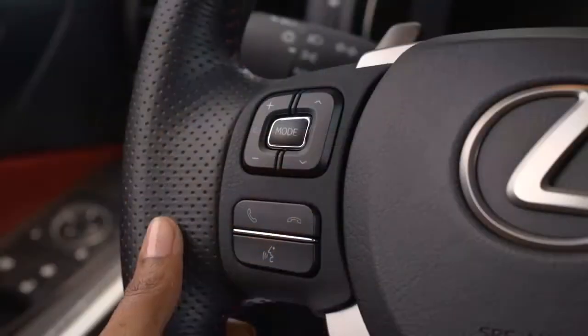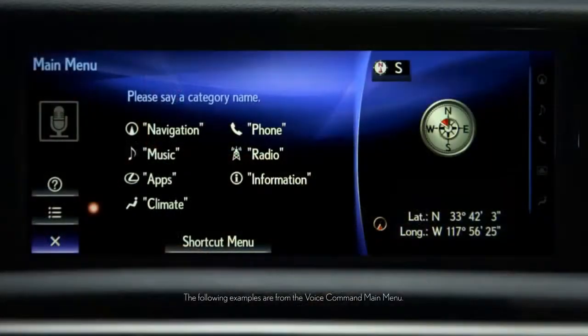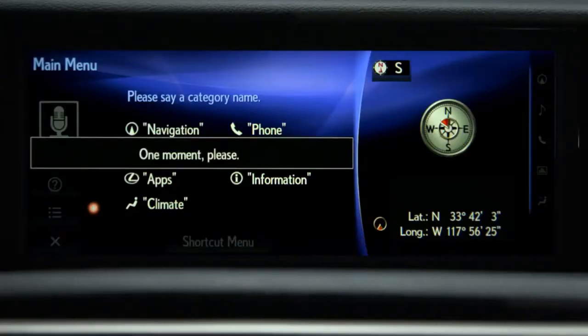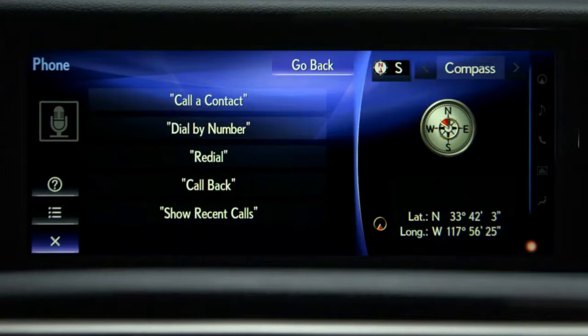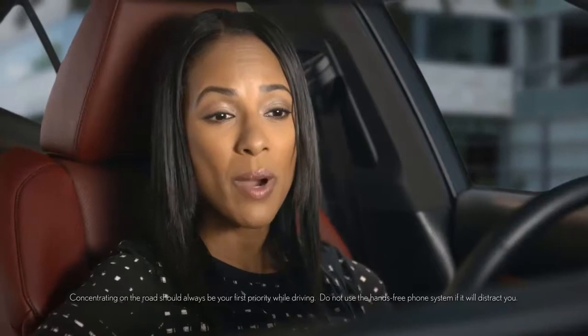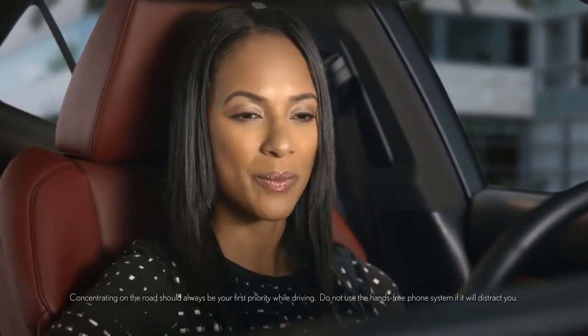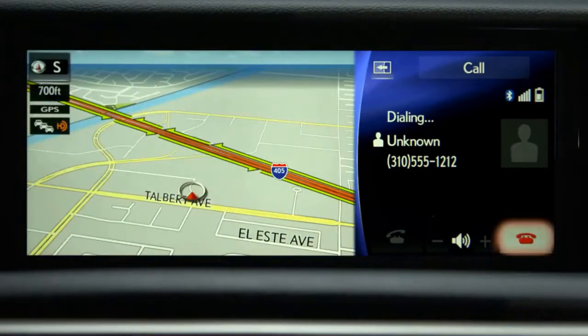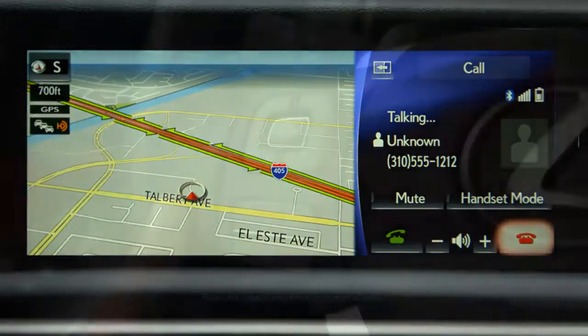To place a hands-free call, press the talk switch on the steering wheel and the main menu will appear on the display. Wait until you hear a beep, then speak your command. Say "Phone," then "Dial by number." Please say the phone number using single digits — for example, 310-555-1212. The system will display the number and dial automatically, or display a list of numbers to choose from. To end the call, press the on-hook button.